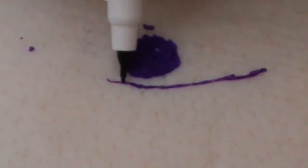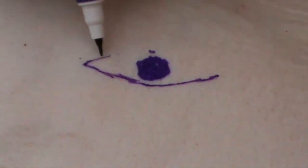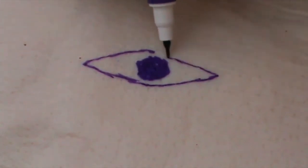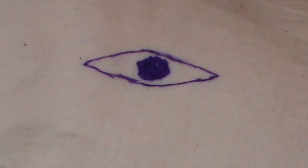There are some exceptions to this rule, but in general, a three to one excision is the perfect size in order to be able to close a wound with the minimum of tension. So that's a three to one excision.